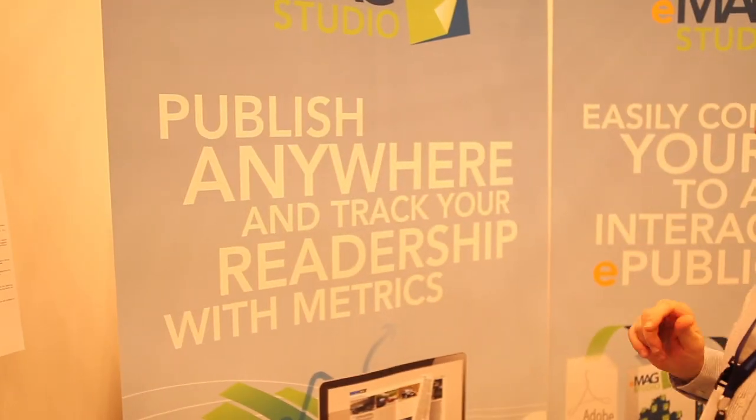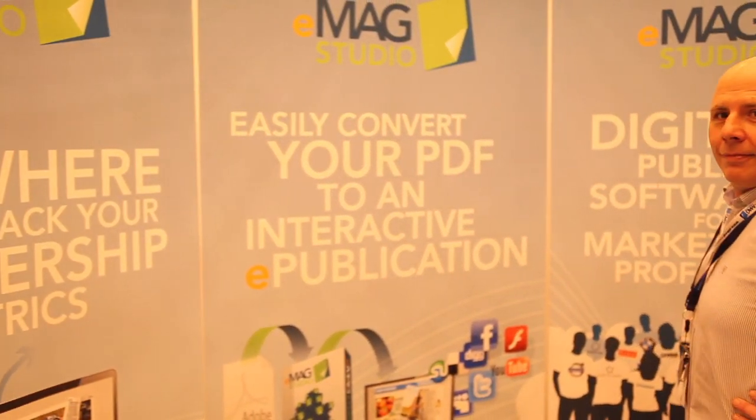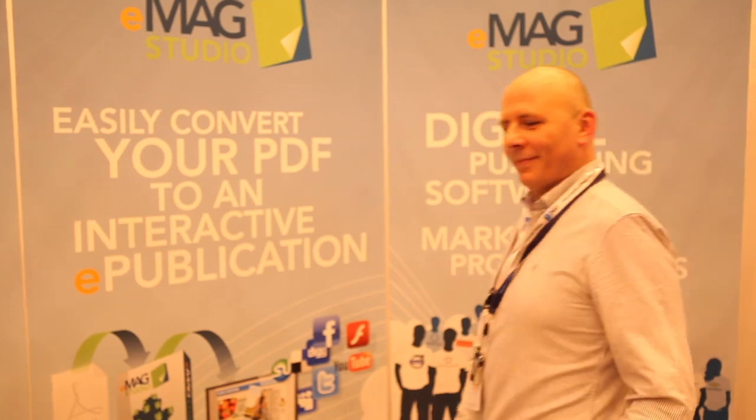My name's Graham, I'm the International Customer Accounts Manager at EMAG Creator. As you can see, by panning across here, the software does exactly what it says. You basically take a PDF and put it through our system and it creates an online edition, which is a turning flash edition, which also works on iPads and Androids as well. You can use the software on Mac and PC. It's very simple to use and does everything you'd want.